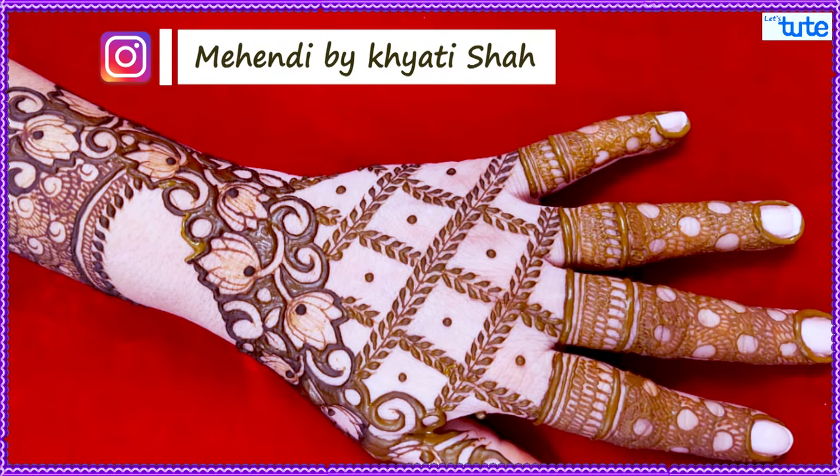Hello friends, today we are going to make the cut work and checks mixture of mehendi.